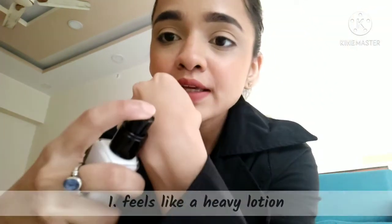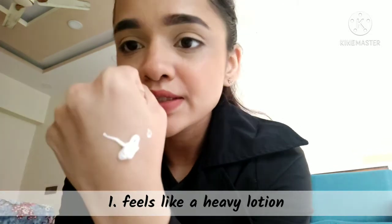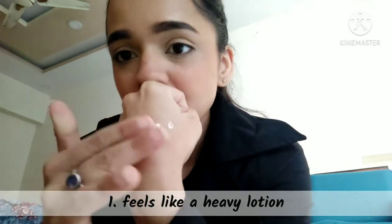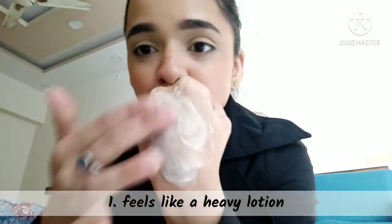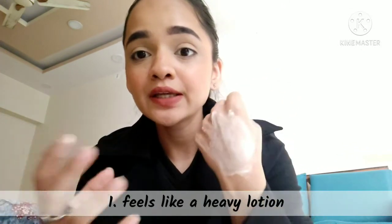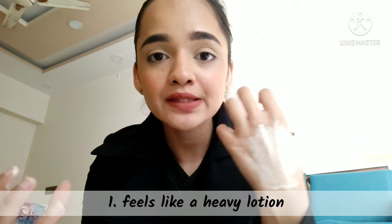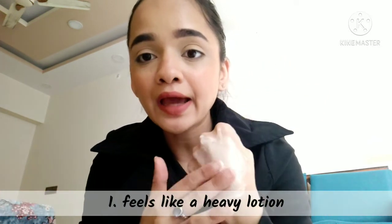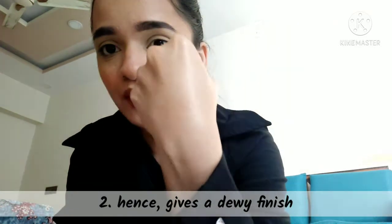This is the pump and its consistency is a bit like lotion. As you can see, it feels like lotion and is easily absorbed in the skin. It sits on top of the skin and it feels greasy. I have blended it well and now you can see.